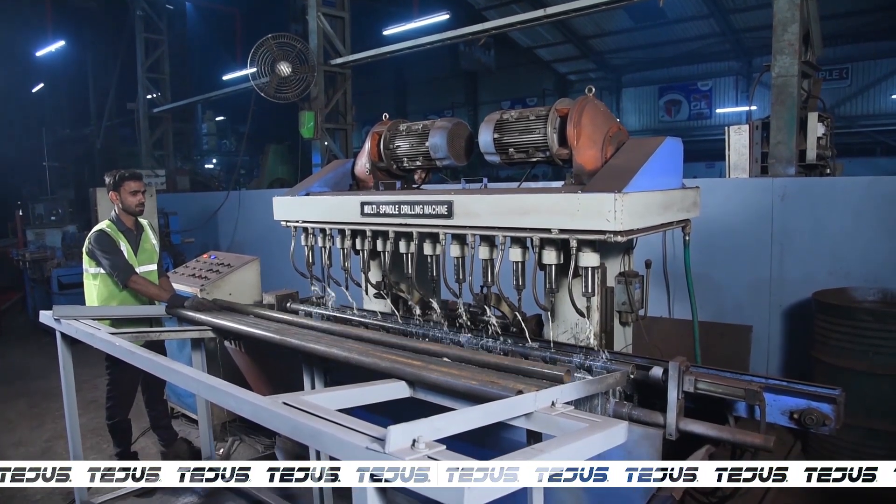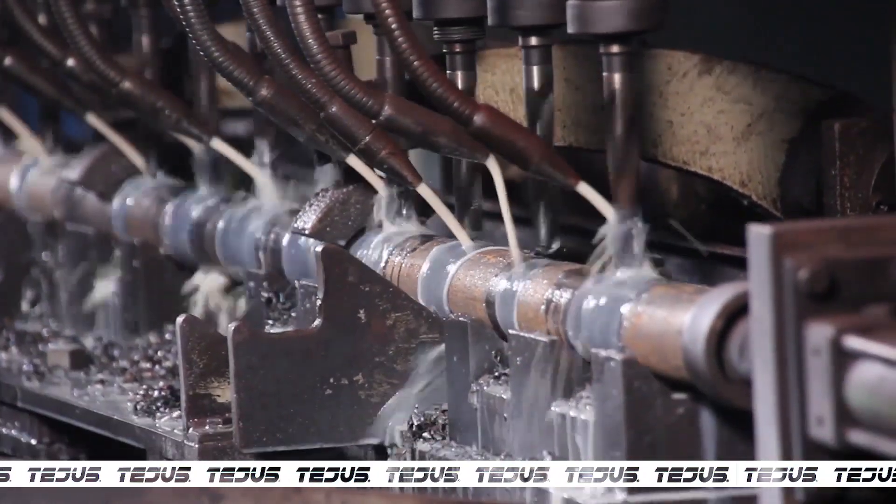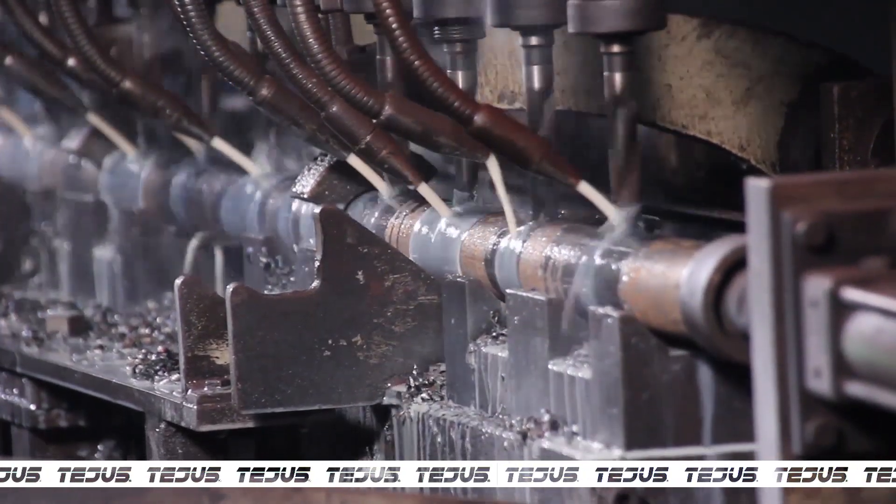Now the 40 MB inner tube is loaded onto the automatic multi-spindle drilling machine from Taiwan, creating 12 equidistant holes into the pipe.